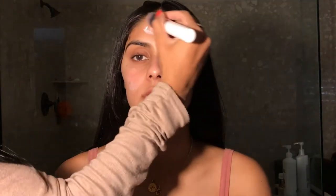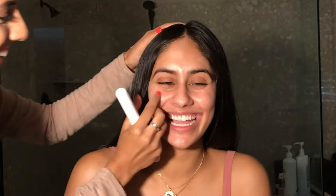For moisturizer today I'm using the CeraVe Facial Moisturizing Lotion and I'm just evenly distributing that on her with a soft brush. And for primer I went in with my favorite, the Cover FX Blurring Primer, and I'm just putting that mostly in her T-Zone.